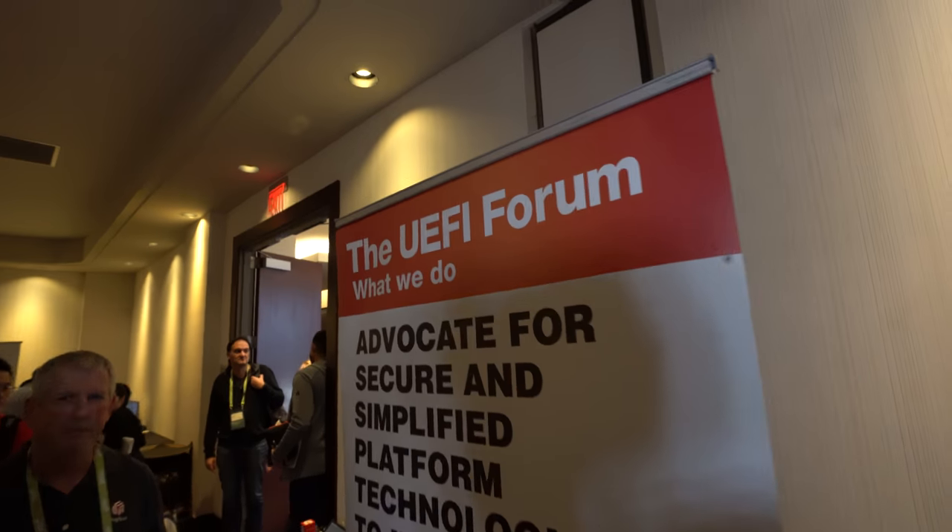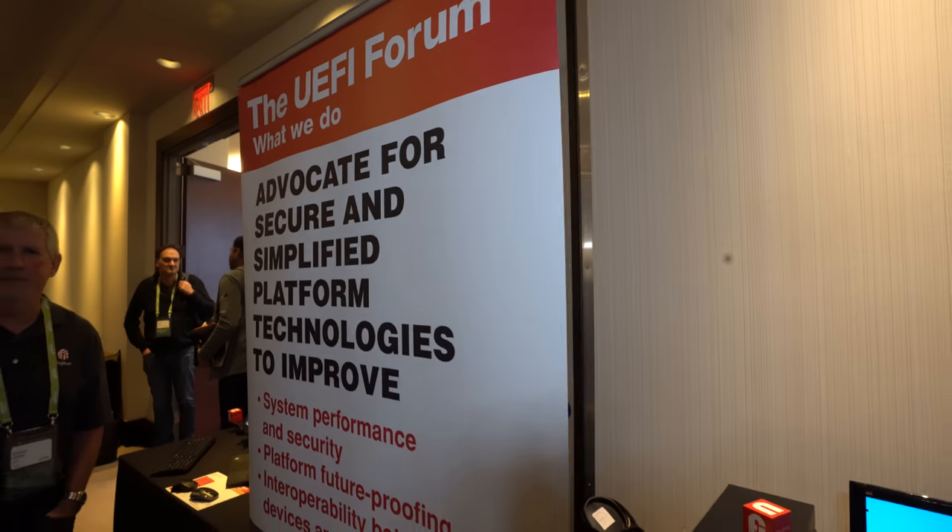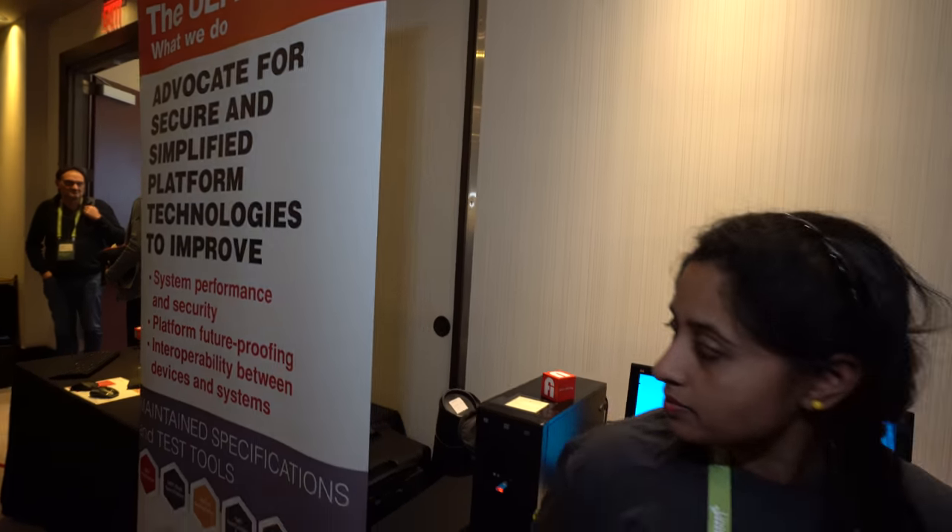UEFI is right here. UEFI, for what we do, advocates for a secure and simplified platform. Basically, UEFI is the platform firmware — it's the first stage in the booting process to initialize the hardware and also provide services for the kernel to boot. That's the main purpose of UEFI.